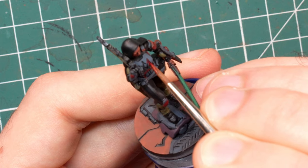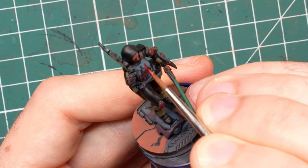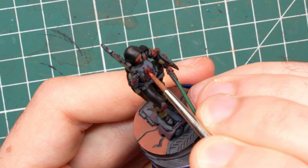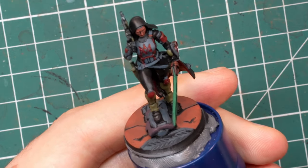With that we are done with all the base colors and we can start highlighting. For now I'll leave the black parts to the end. Black is a tricky color to highlight, especially since here we are talking about fabric which is usually not a shiny material. We will do some soft highlights at the end when everything else is finished.